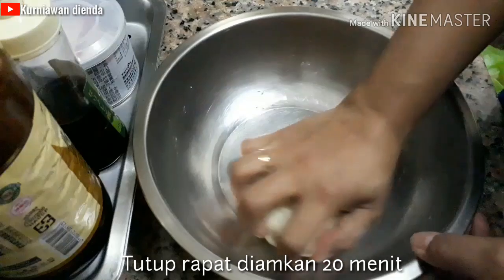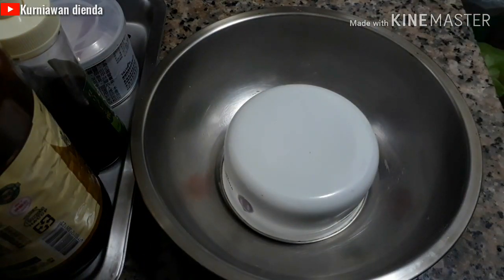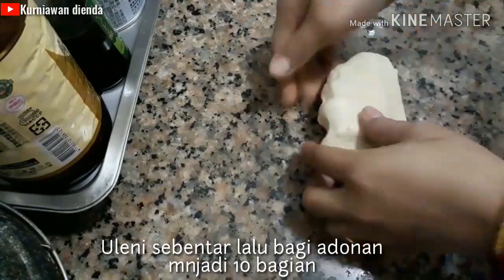Then cover the dough and let it rest for 20 minutes. After it has rested for 20 minutes, cut the dough into 10 equal parts.